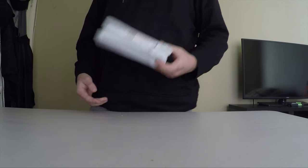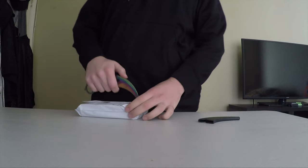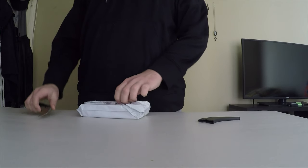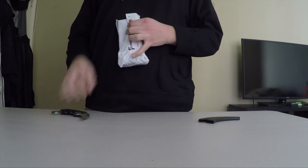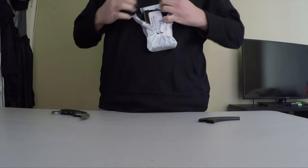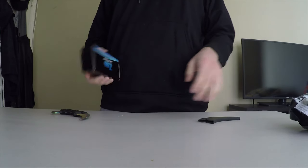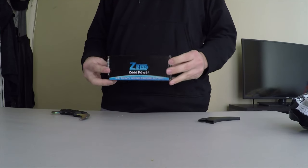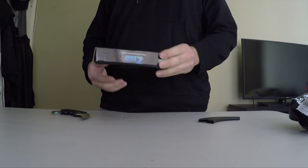Hey guys, today we have a new battery that we're going to be testing out. It's called Z-Battery. Since this is an unboxing, it can't be official without a CSGO knife. Out of the box is what it looks like — nice packaging, EA company name, everything.